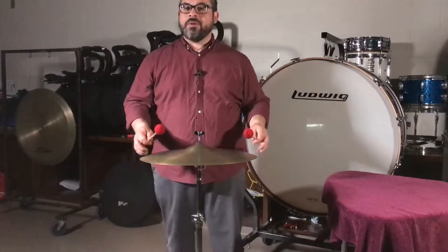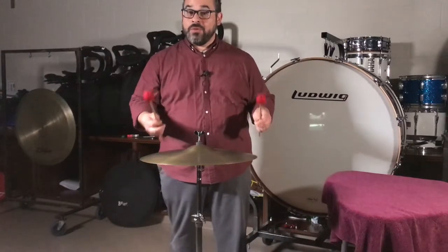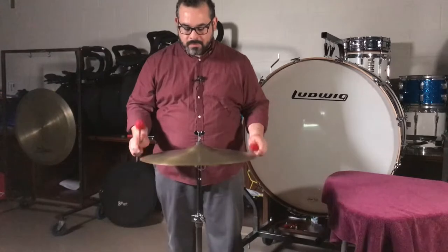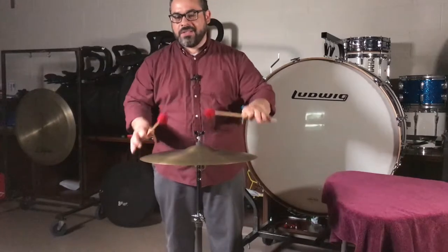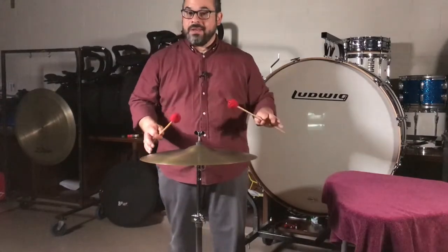Most suspended cymbal parts will have a crescendo with the roll, so you have to keep in mind not to get too loud too fast. There's really nowhere to go once you get to that certain volume level, so make sure you save the majority of the volume for near the end of the crescendo.